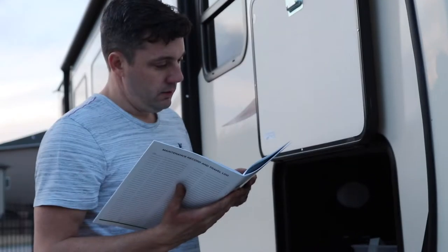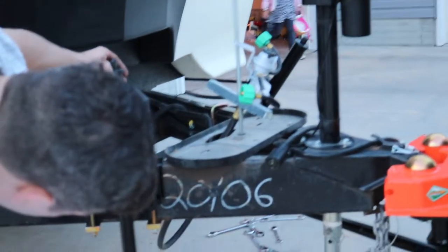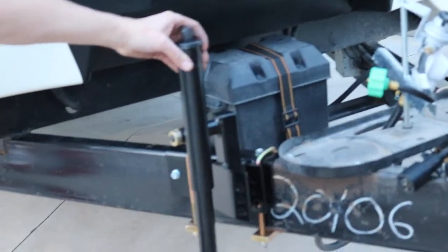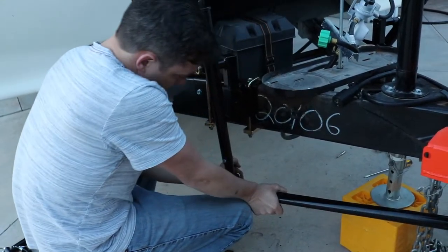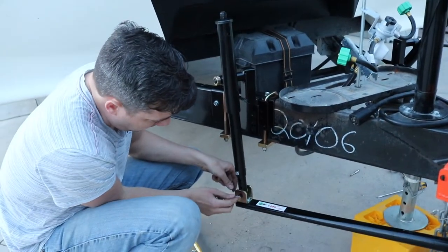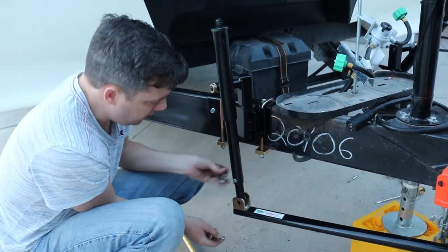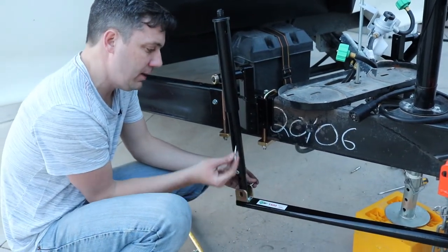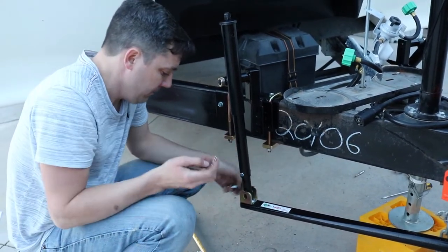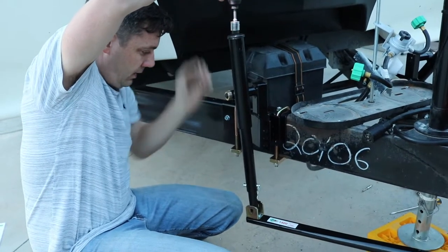Turn the bottom of the jack so that the three height indicator markers are facing out and visible. We're going to have to tighten this a little bit to get it to line up with the hole, then insert the pin from the inside to the out, and put the locking pin in there.